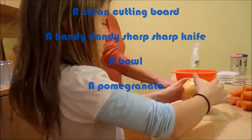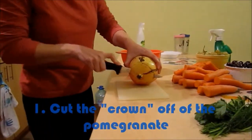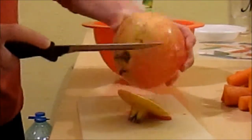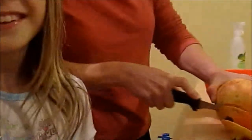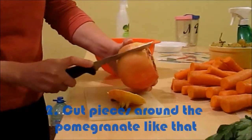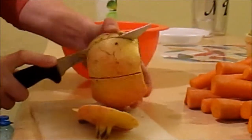Now, this person is about to cut the crown off of my pomegranate. And when it's red, that means it's healthy. When it's brown — blech! She's about to cut it up to there, and now she's going to cut it around here. She's going to do all the cutting. I'll start doing it later.